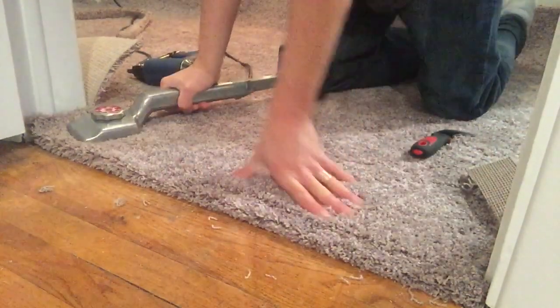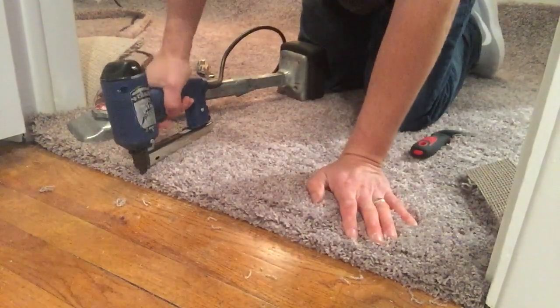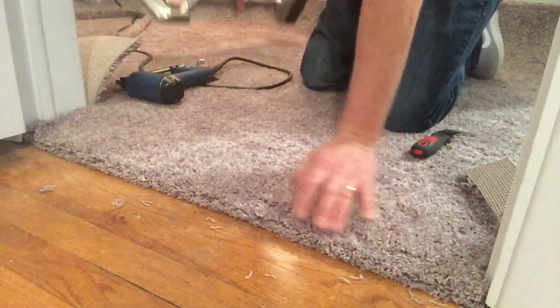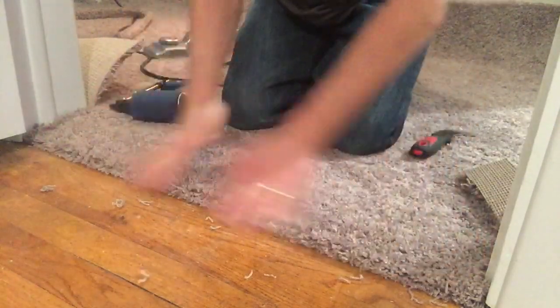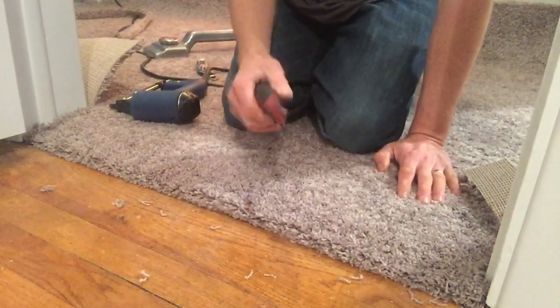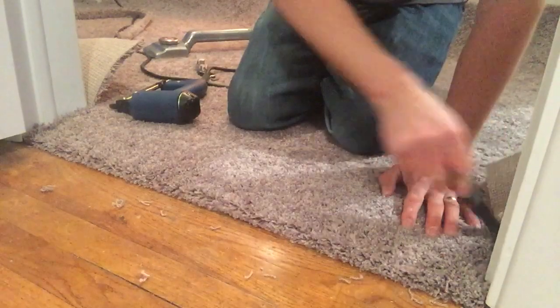Same thing on this side. And once you've stapled the whole thing down, everything's secure and good — it's not coming out. You just take your hook knife, stair tool, chisel, whatever you might be using to tuck it, and go ahead and tuck those sides in.